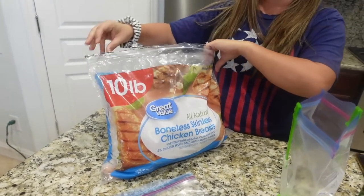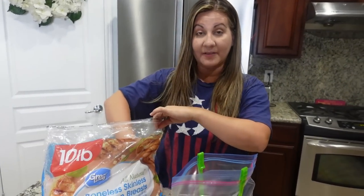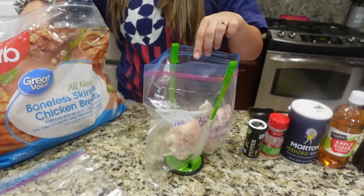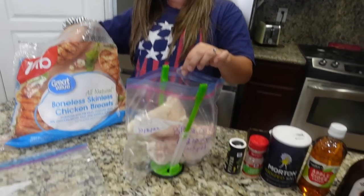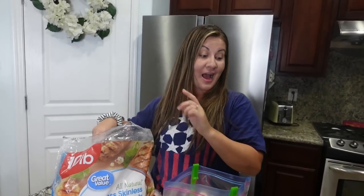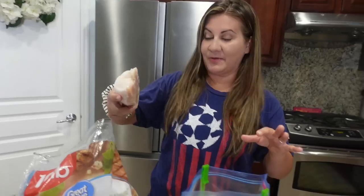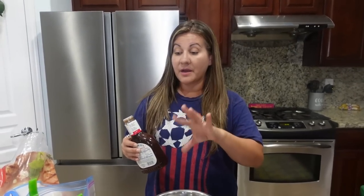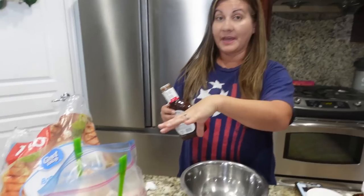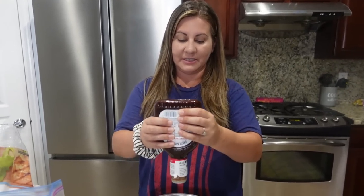So for this recipe it calls for four chicken breasts. You guys know I love getting the 10-pound bag at Walmart. You can just dump it in frozen — you don't have to defrost it or anything. These are so big though, I'm going to go with three just because they are big. I'm going to dump all of the liquid ingredients into a separate bowl first and then dump it in, so I can get it mixed up really good. You could probably do this in the bag before you put the chicken in, but this feels like a cleaner way of doing it.